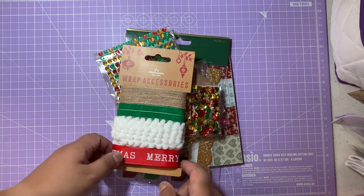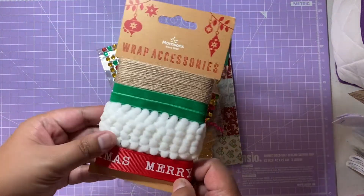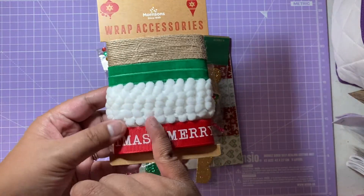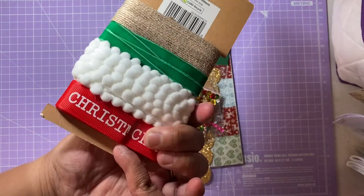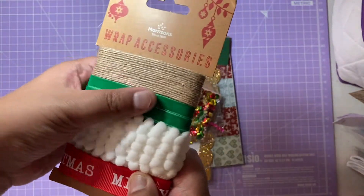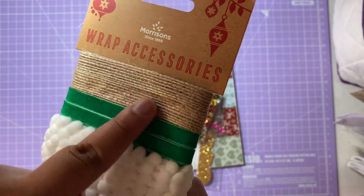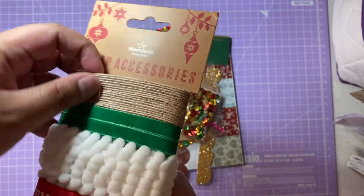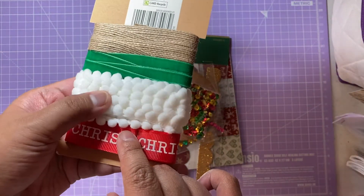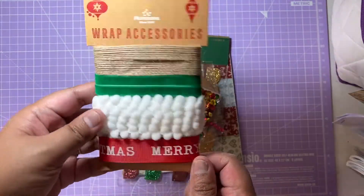Now I'm going to show you the other bits that Kim has included in her package. The first one is this wrap accessories set — these have different types of ribbon on them. You've got the white pom-pom trim, a 'Merry Christmas' ribbon which I think is fab, some green ribbon in a velvet or suede material, and some twine as well. This is from Morrison's — I didn't know Morrison's did ribbons and Christmas bits and pieces. I really love the colours, especially this Christmas ribbon, it's gorgeous.